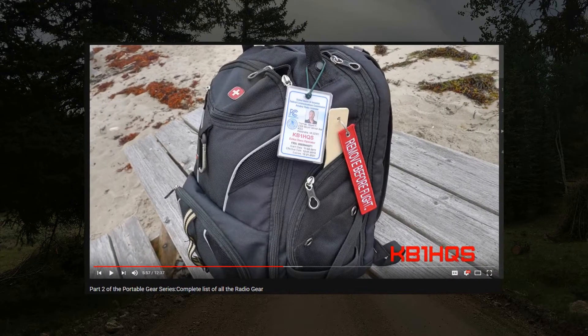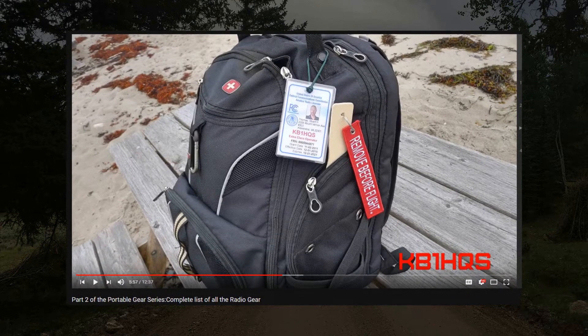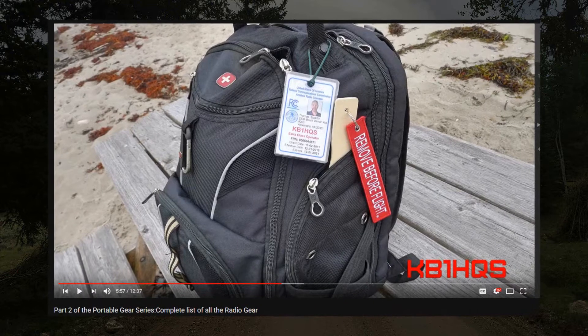Well, Stuart Thomas KB1HQS, who's been on the show talking about his SOTA operations, came up with this genius idea to use these remove-from-flight tags for our gear bags. These remove-from-flight tags are used in the aviation industry to indicate that something needs to happen to that part of the aircraft before it's ready for flight. What he's done is put these on wood pegs that he can slide in, so if he pulls a battery out, a laptop, or a cable, he simply tags it to the bag.